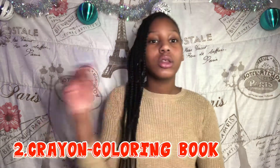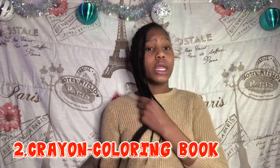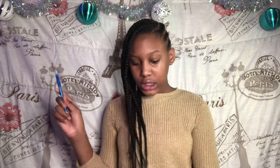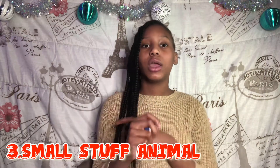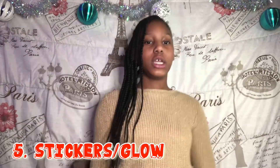Crayons and a coloring book — if they're bored and don't know what to do, tell them to go get that coloring book. Get them crayons too because you can't give them a coloring book without crayons. A small stuffed animal — they will love it, and stuffed animals actually help kids from being scared at night. You can also get them some cute Christmas socks, or socks with their favorite TV show character like Frozen or Spider-Man.